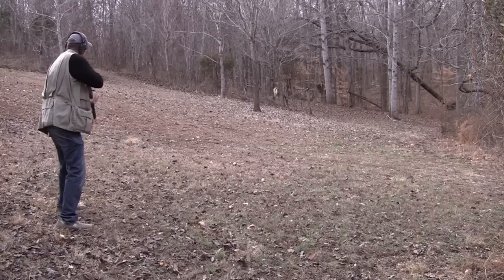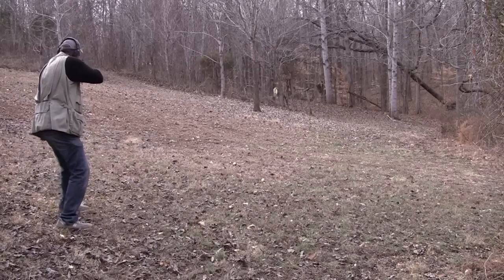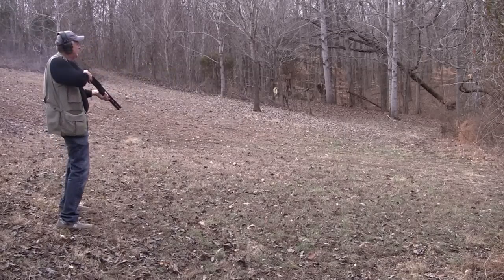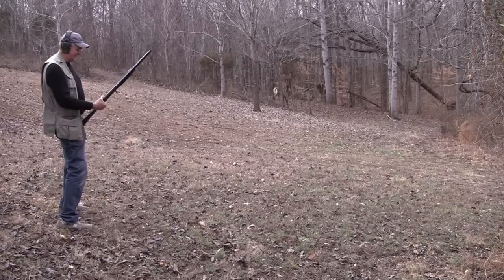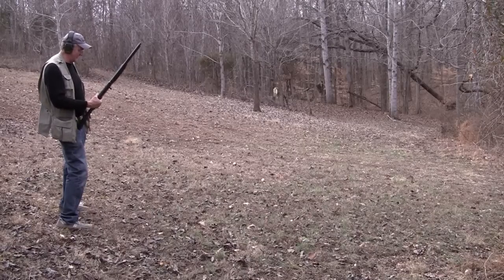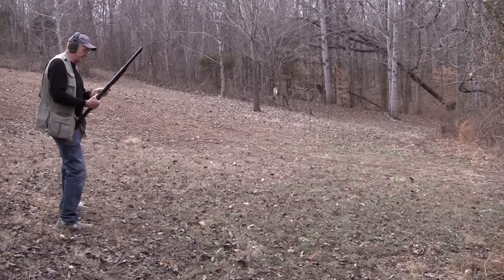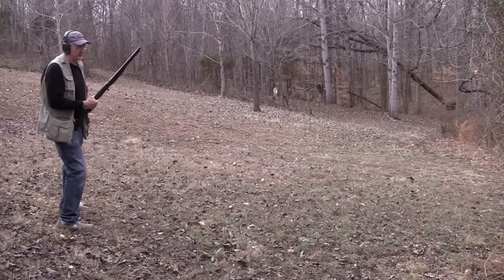Alright John, pull! Got him! Didn't knock him over, but I sure put some shot on him, I could see it. Okay, too heavy to knock over — I might have to attack. Get some slugs.